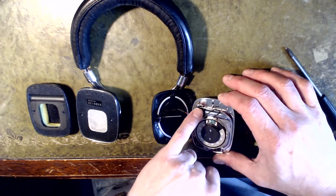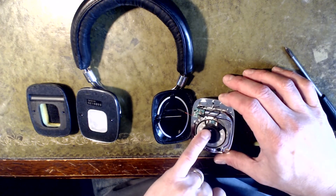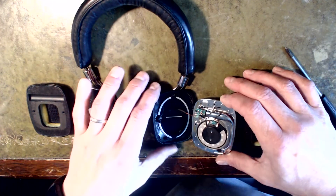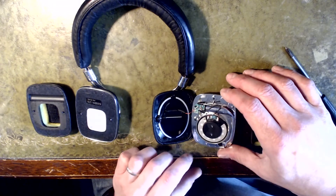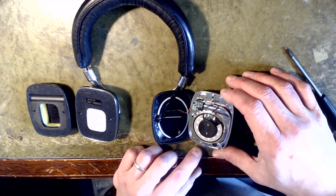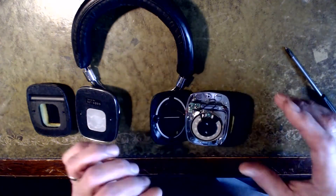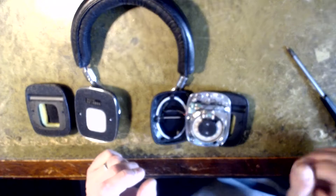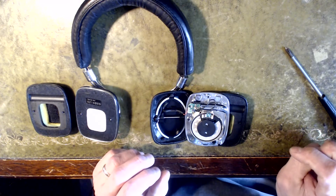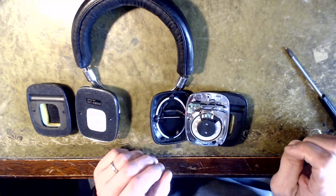There are two connectors here for the driver on this side. When I bought these the right hand driver was not working — I tested continuity and it was definitely the driver that had popped. I got in touch with Bowers and Wilkins to see if they would sell me replacements, but unfortunately they said no, they don't support that model anymore — too old.